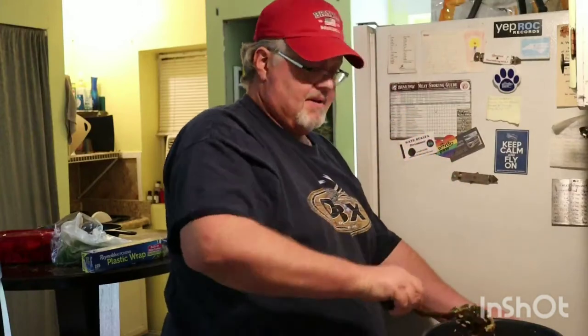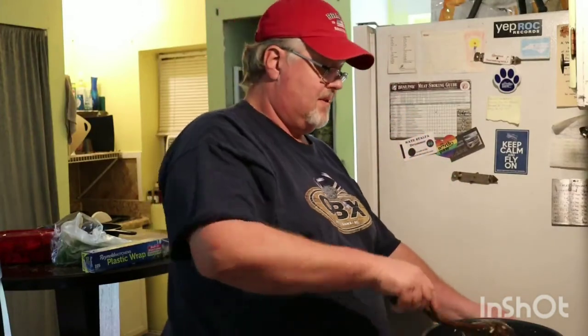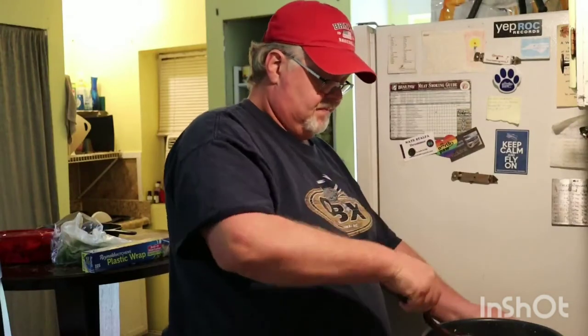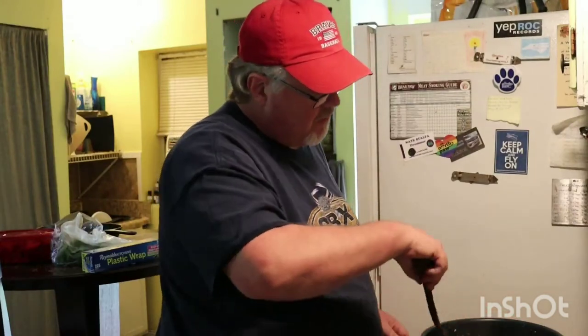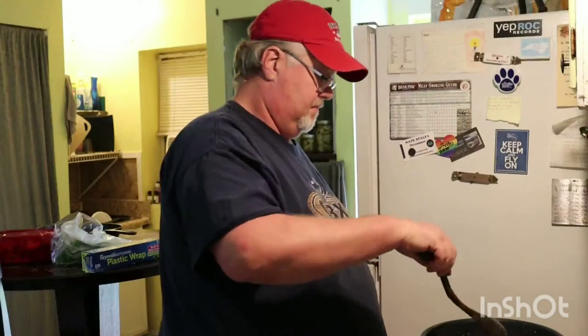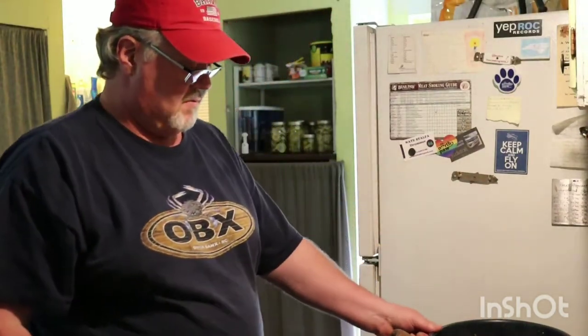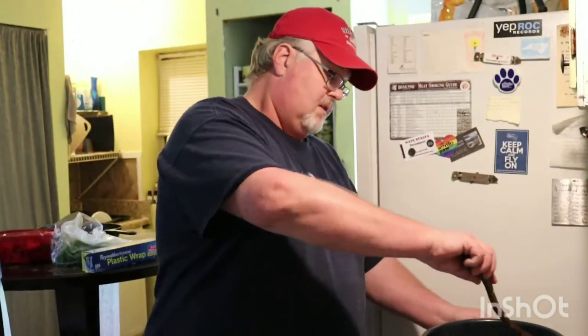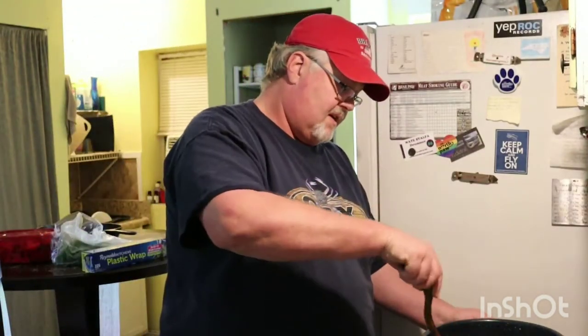You might want to have maybe a salad or something nice and fresh on the side. Or if you don't want salad, some green peas, or saute some greens — something like that. Maybe if you've got some collards, a pot of collard greens would go well on the side.